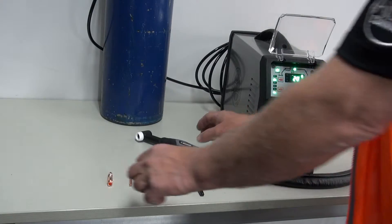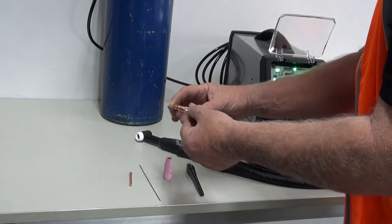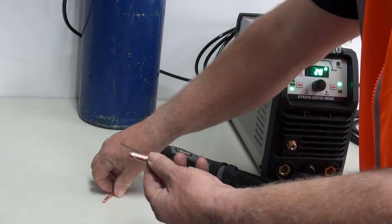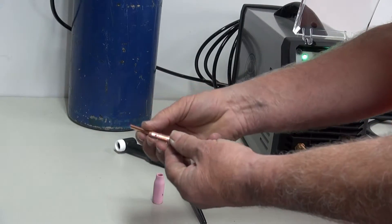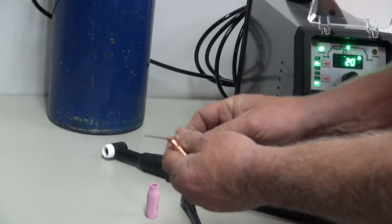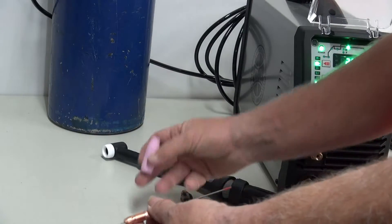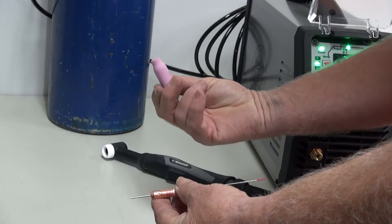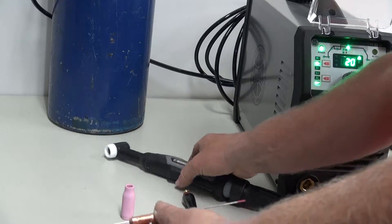Now we'll go into assembling the TIG torch. First thing we do is we have a collet body suited to the size tungsten that we have. We have a collet which again matches the size tungsten that we're going to use, and that goes into there. We have a nozzle which we can get from our nozzle selection. I've selected a number five for this case. We then put our TIG torch together.